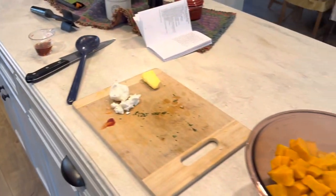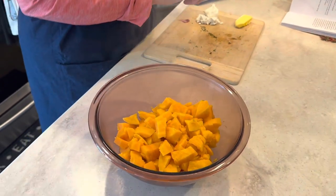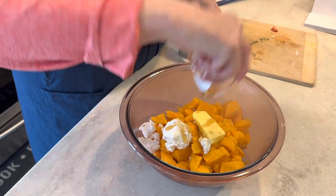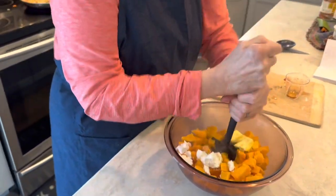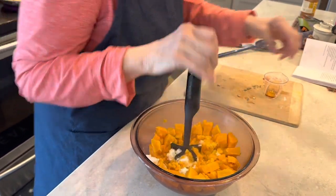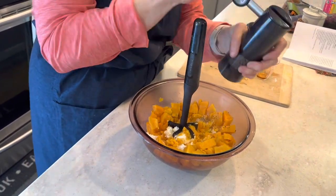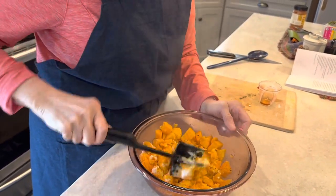Over at the sweet potatoes, I put a fork through them to make sure they were cooked. I'm going to add two tablespoons of butter, two ounces of goat cheese, and two tablespoons of maple syrup. I have a special tool for mashing these so I don't need to take out the blender. I'm going to mash these all together, add about a half a teaspoon of salt and a little fresh ground pepper, and mash until smooth so the goat cheese and butter are fully incorporated.